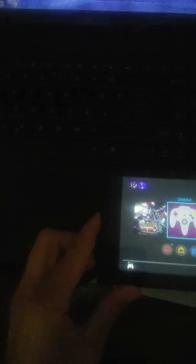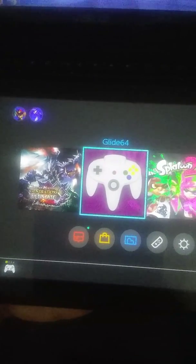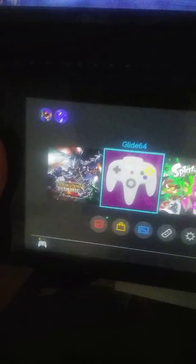Hello guys, this is a video made by me, Neil Ramos, YouTube producer. I'm going to show you guys how you can install successfully Glide64, which is a Nintendo 64 emulator for the Nintendo Switch.